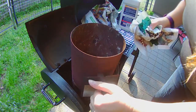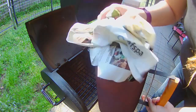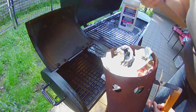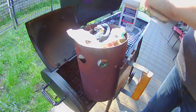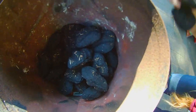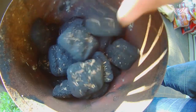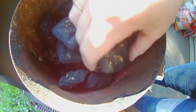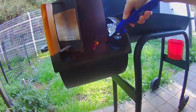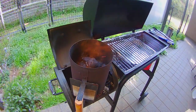Okay, we are going to start the charcoal. Pack the bottom of this with papers and a little bit of cardboard. Let's start off with a pretty good amount to get that nice and hot, and let those heat up for a little bit.